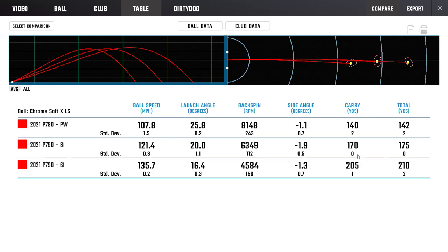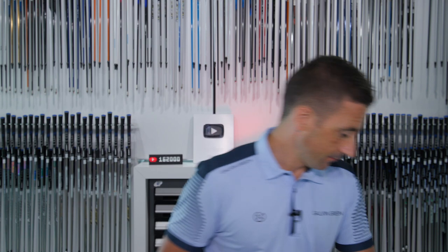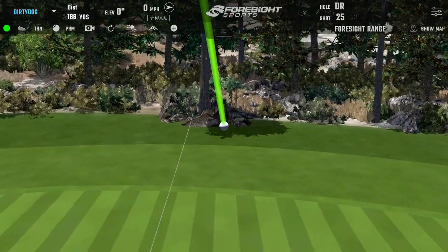For a low handicap player, the gap between 8-iron and 6-iron of 35 yards starts to cause spacing issues with the 7-iron in between. That might require bending the lofts back a couple of degrees, or some customization. Also, playing a Pro V1 rather than Pro V1X could contribute to lower spin — a different ball could dial in a bit more spin.